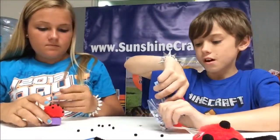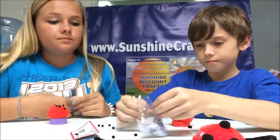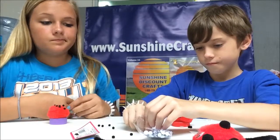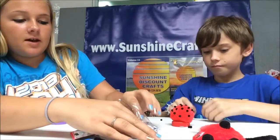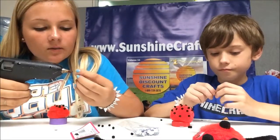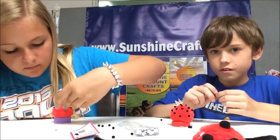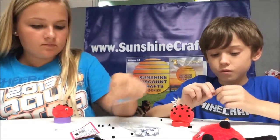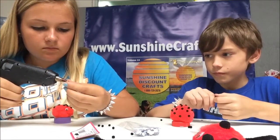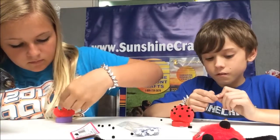Then open your googly eyes. Take two of them, put a little bit of hot glue on the back, and stick them right in the front, just like that.